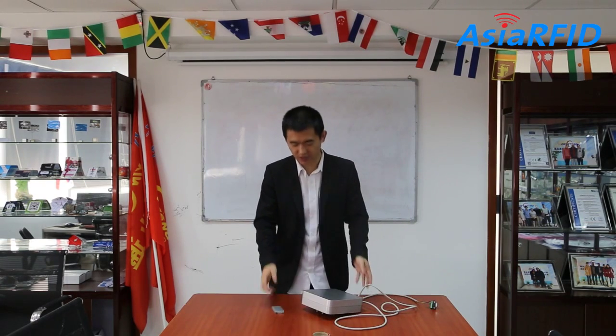So that's our RFID Active SenseTag and the reader. Also, we can develop a customized system as you need. For any requirements, please visit our website at www.aishinrfid.com. Thank you, see you next time.